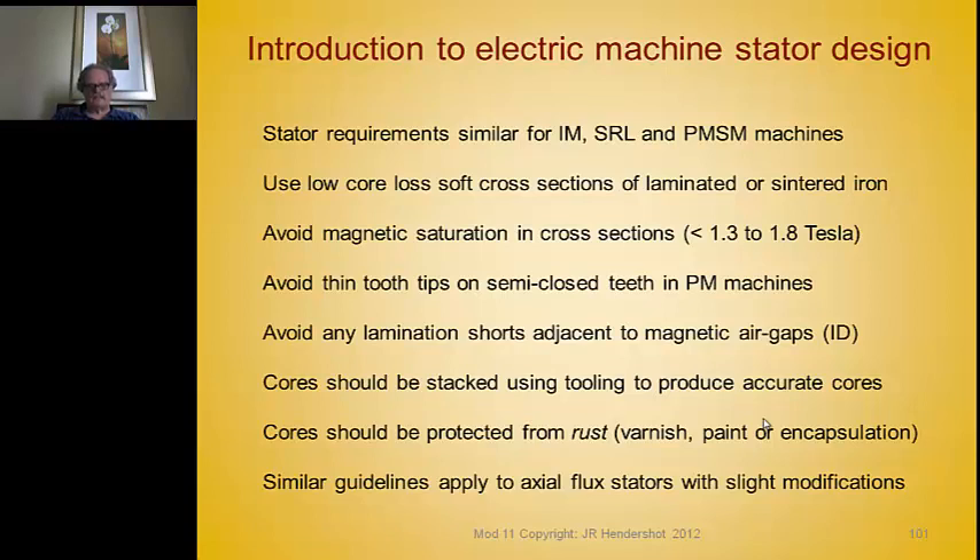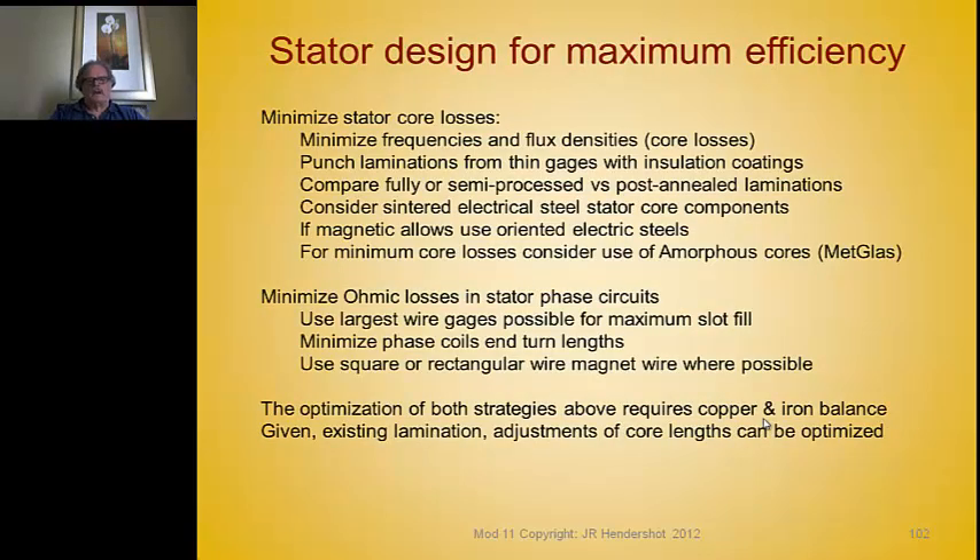These guidelines apply to axial flux stators as well with a few modifications. We always want to design a stator for maximum efficiency: keep frequencies low, flux densities low, and punch laminations from thin gauges of electrical steel with insulation core plate on at least one side. You can compare semi-processed materials versus post-annealed laminations — post-annealing costs money but reduces core losses.